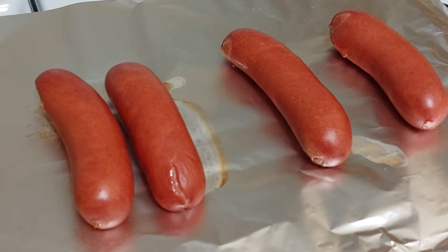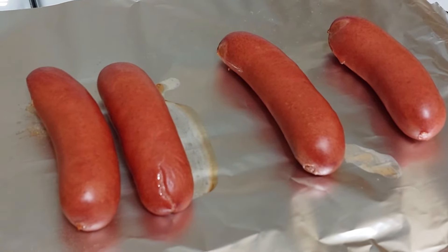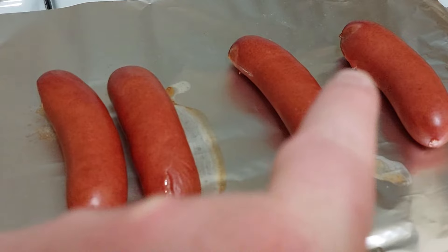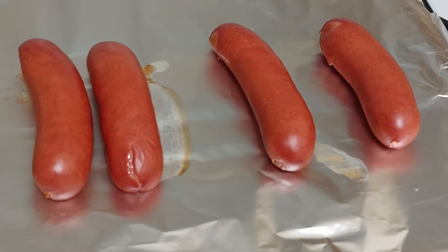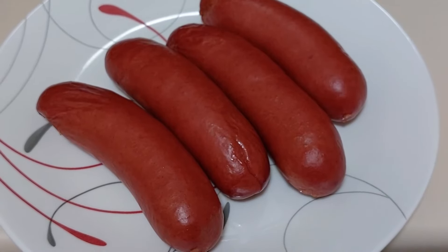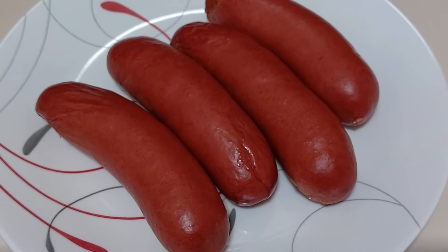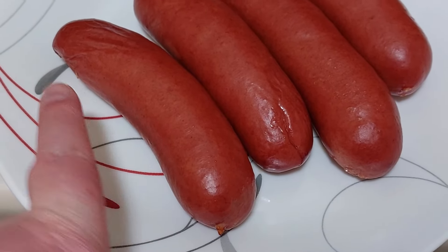Well, there they are after 12 minutes. One of them popped and sizzled a little bit — I think it was that one right there. But they look good. I'm gonna let them cool off and then give them a try. Even after cooling off, these are some chonky boys — my finger for reference, they're a lot bigger than that.